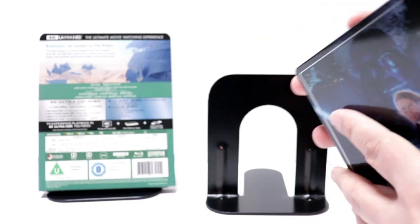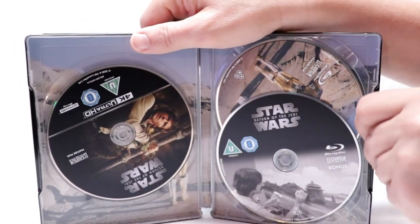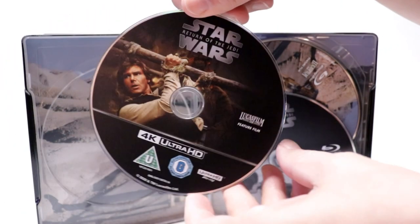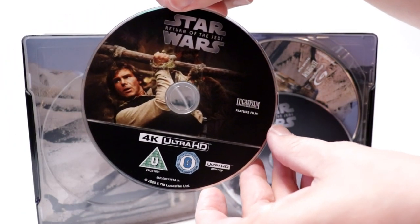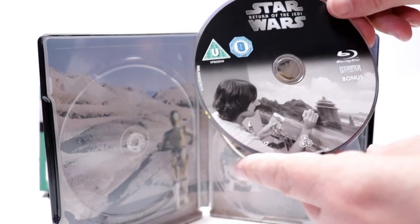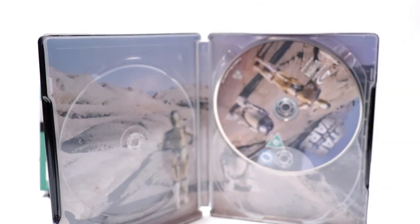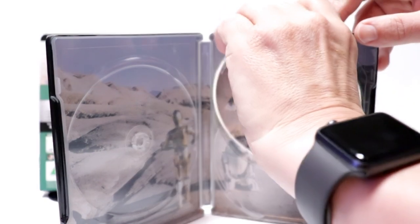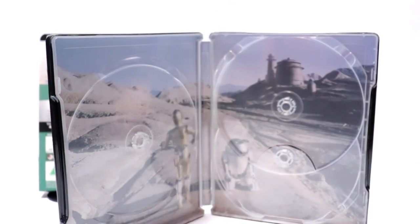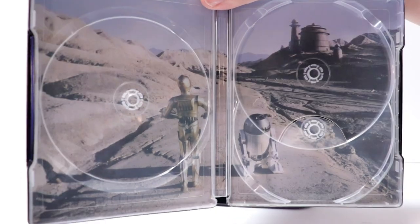Open it up. We have our 3-disc set. Over here we have our 4K disc with some nice disc art. And up front, we have our bonus Blu-ray disc. And then we have our Blu-ray in the back. Really nice looking artwork here on the inside of C-3PO and R2-D2.